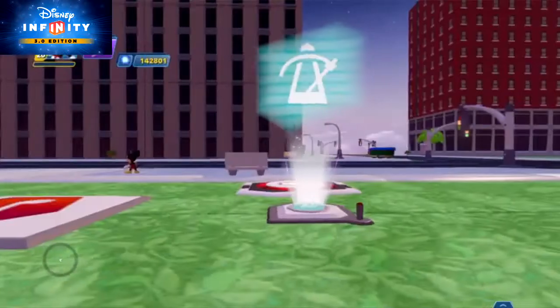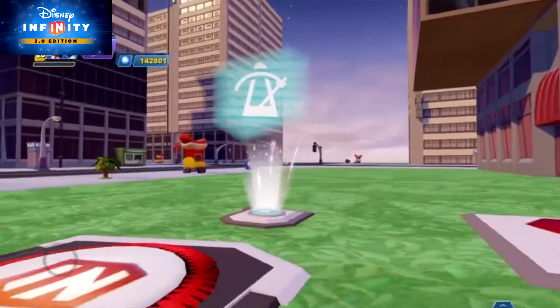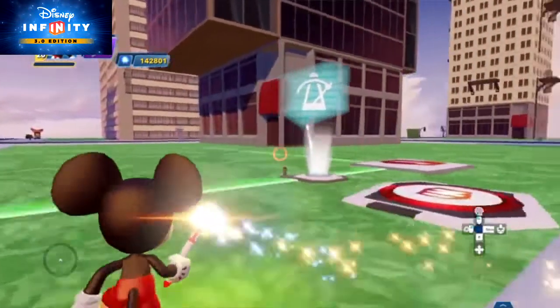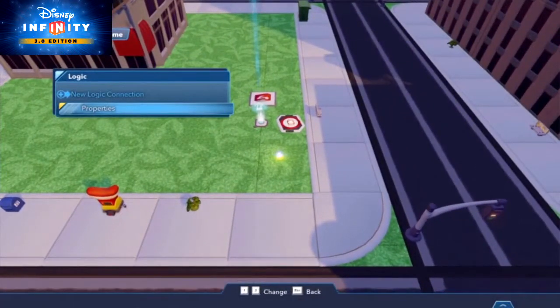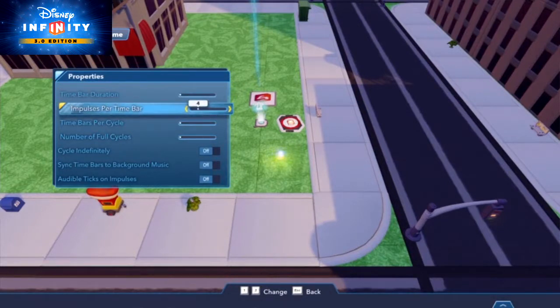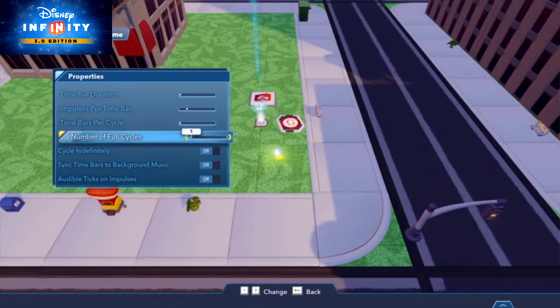This great new toy is accompanied by another equally powerful creativitoy called the Metronome. Notes can sound pleasant and pretty, but any musician will tell you that they still need rhythm. The Metronome allows you to create a timeline that triggers events at specific times with pinpoint accuracy. Notes can be organized into cycles, time bars, and impulses.